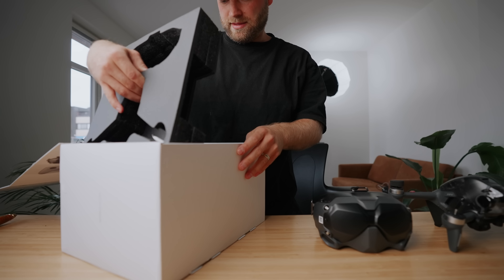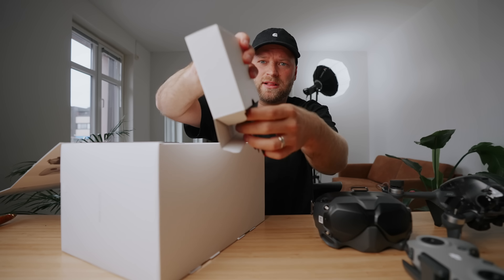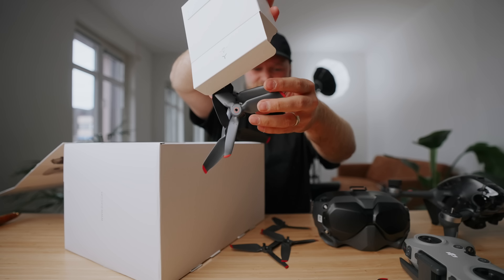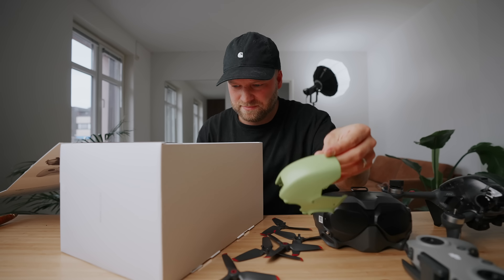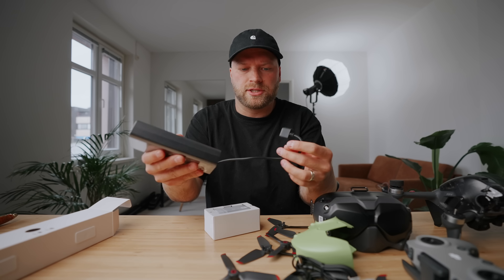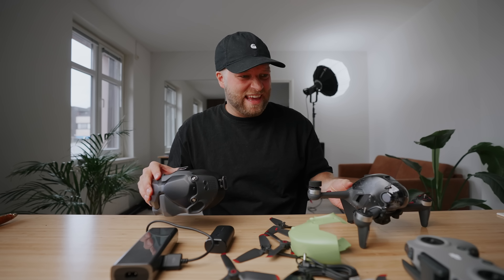Now what else do we got underneath? There is more. Got the controller, got the B propellers, and the A propellers. Different colored top shelf — you can have this like bright neon green, which I don't know if I do, but... Cables, cables, more cables, and a whole bunch of other cables. We got a charger and the goggle head strap. All of this stuff came in that box.